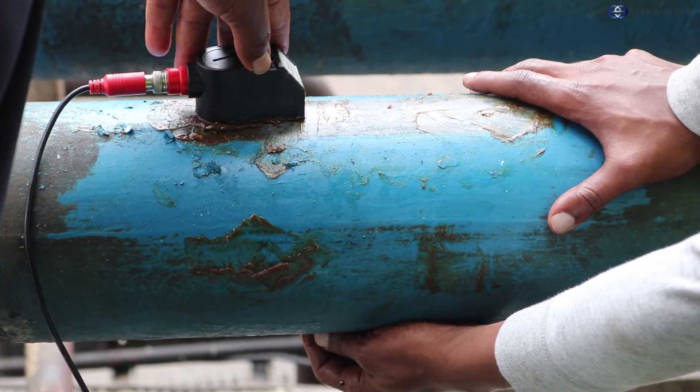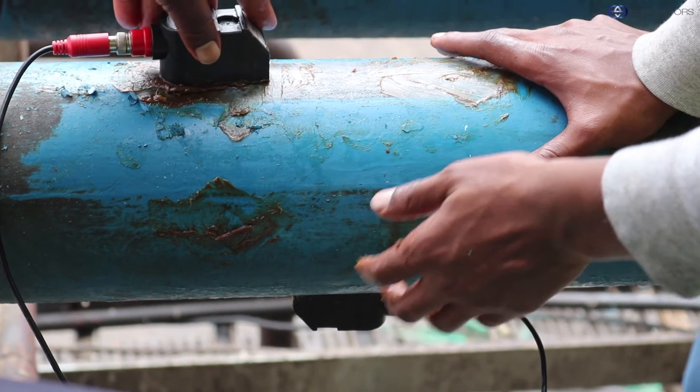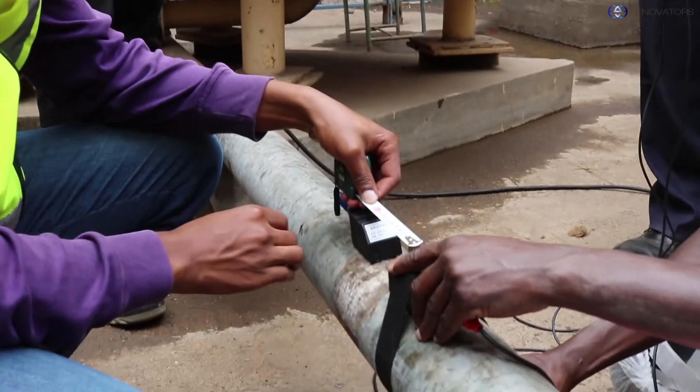You can also try a different method of arrangement. In this case, we are going to use a Z arrangement. And finally, another thing to consider is the distance in between the transducers.